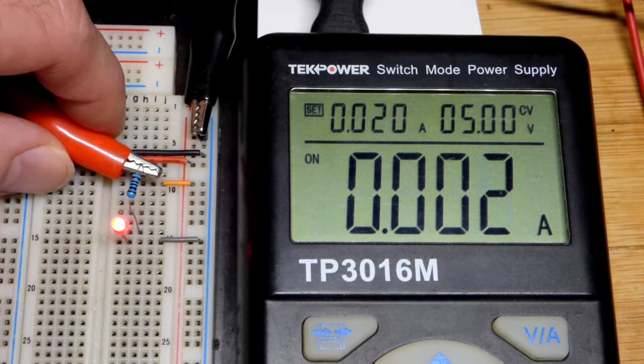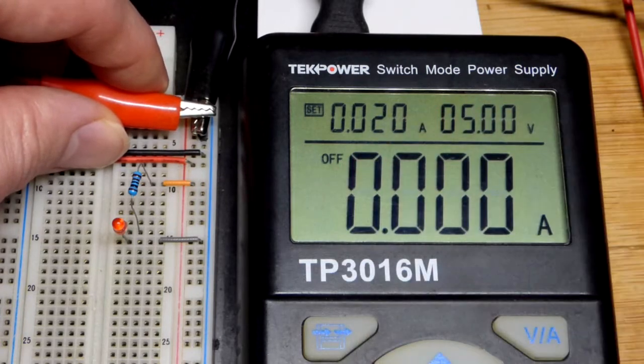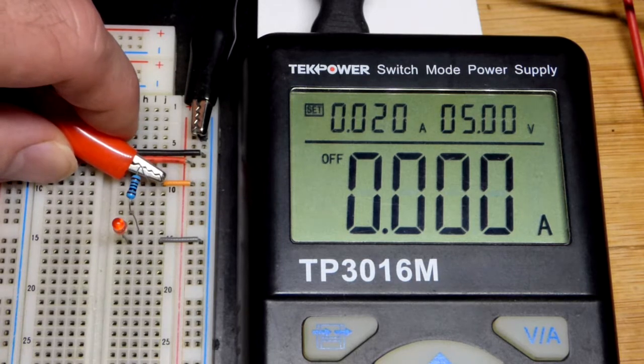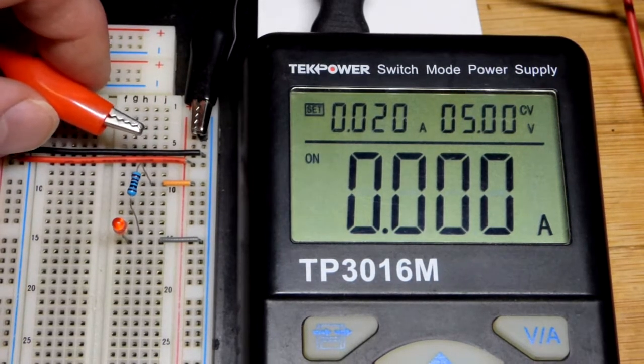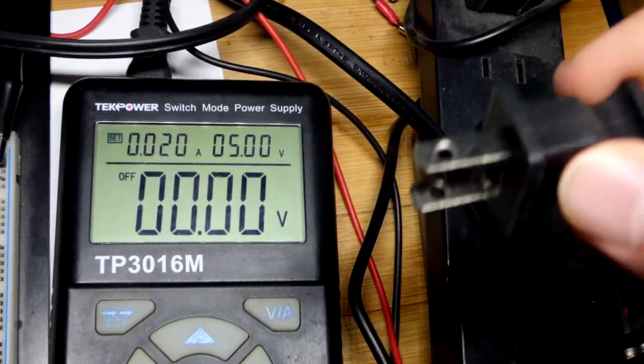These power supplies tend to have short circuit protection — it turns the power off if you make a short circuit connection, instead of letting high current flow like that. We have to turn it back on to reset it.